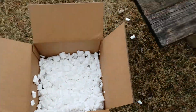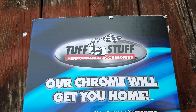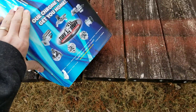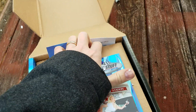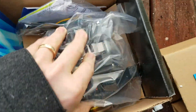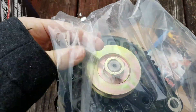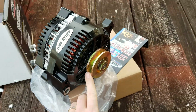So I ordered a ToughStuff 3G alternator. My original one was a 1G. This ToughStuff is made in the USA — I believe it's made in Ohio. This is a 150-amp alternator, it's a heavy one, I can definitely feel that. It's powder coated black; I thought it was going to be chrome.